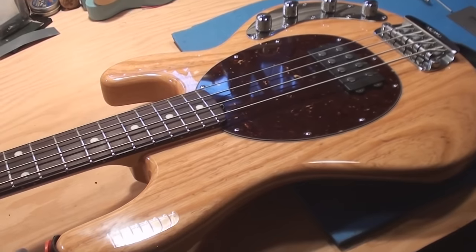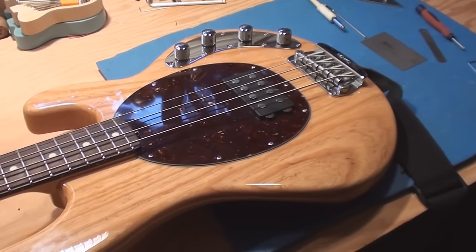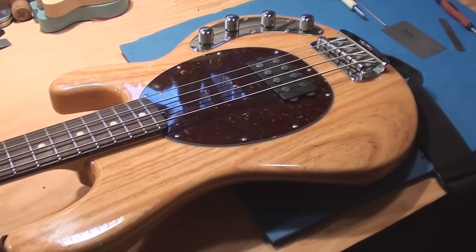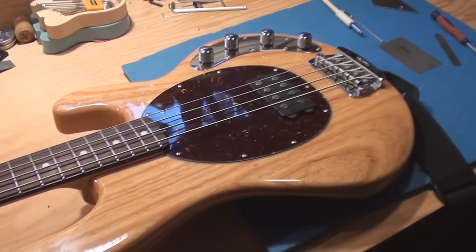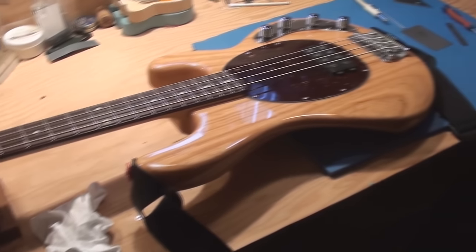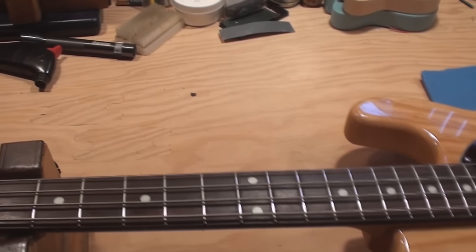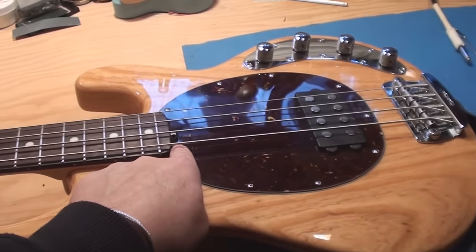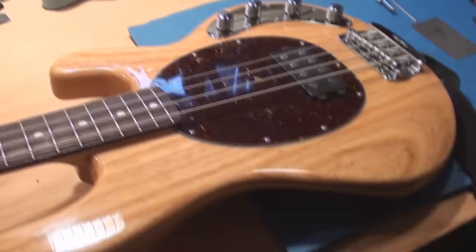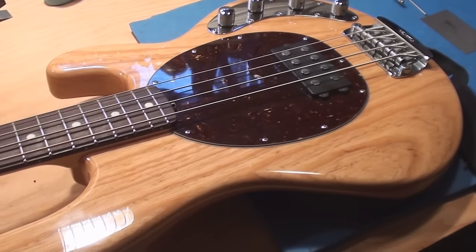If you keep your guitar set up and you're cognizant of changes in the weather — we deal with that up here in Canada, we do have four seasons — certain instruments are a lot more stable than others. That's why I don't see a lot of these; they really don't fall out of adjustment. This one has, and what happened is the curve of the neck got way too severe over time, probably because incremental adjustments to the truss rod were never done.